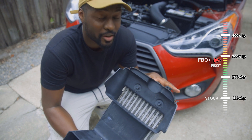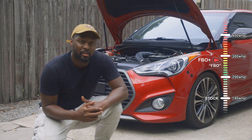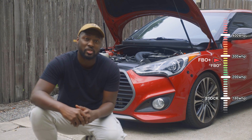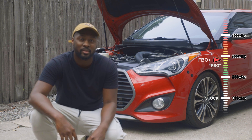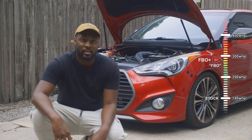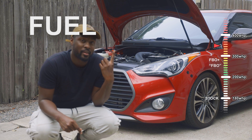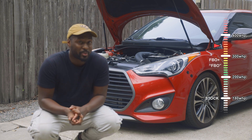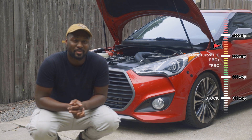Your biggest limiter as you reach full bolt-on is going to be the head studs. Once you start pushing around 280 foot-pounds of torque, the heads are going to start to lift and you'll start noticing head gasket issues. That's about the time you want to change out your head studs. In the 300 to 350 wheel horsepower range, you'll be talking about two big things: fuel and the turbocharger. The max you're really going to get out of that tiny stock turbocharger is around 300 wheel horsepower — push it further and it won't be happy, and its life won't last much longer.